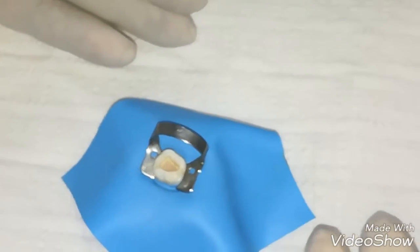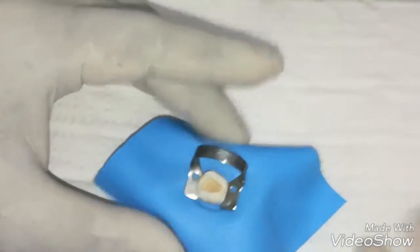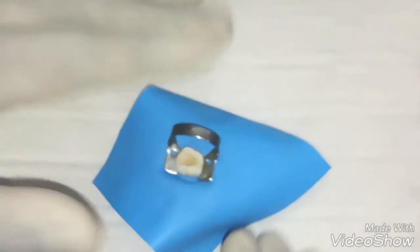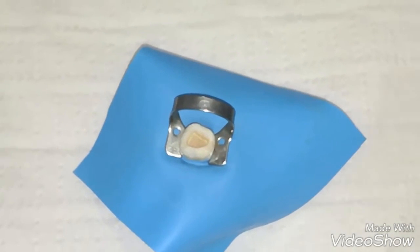First, prepare the cavity perfectly — there should be no residue of any kind. So firstly, we use the self-etching primer first.